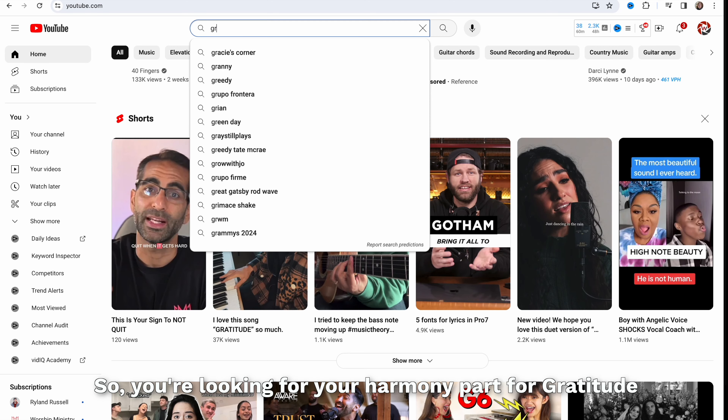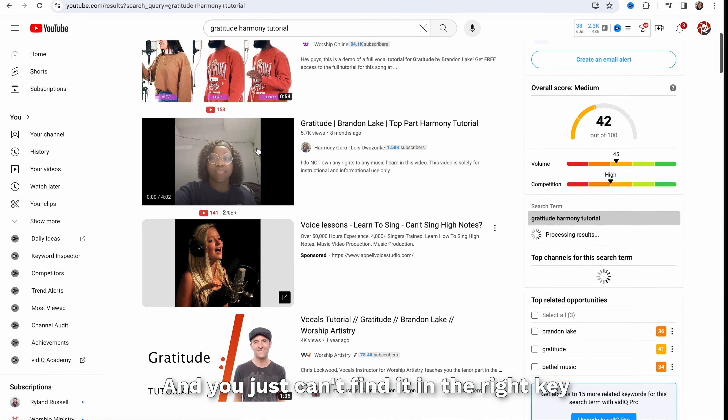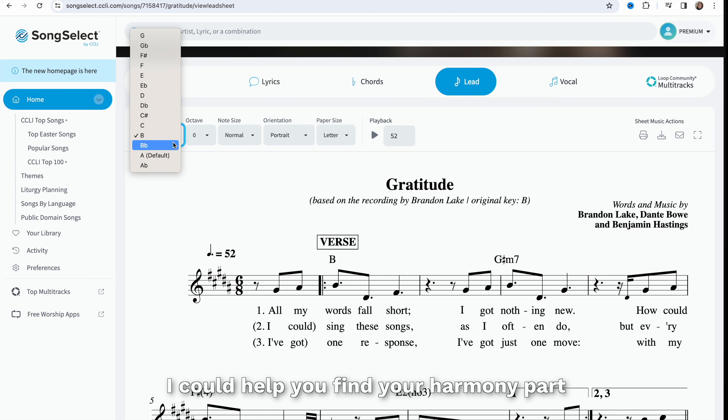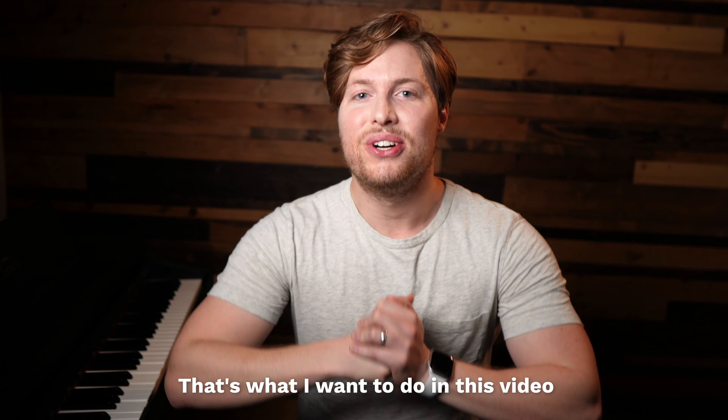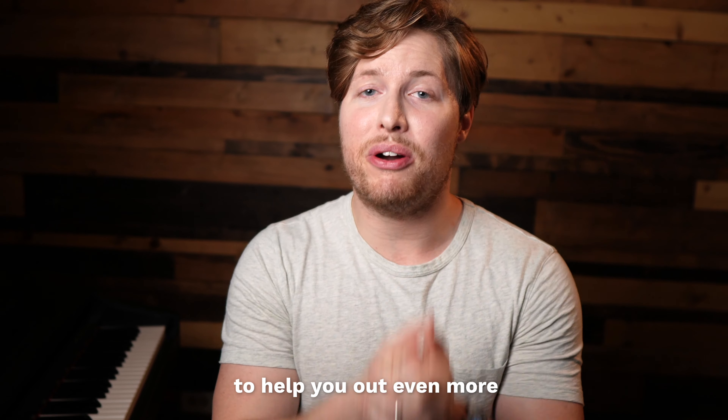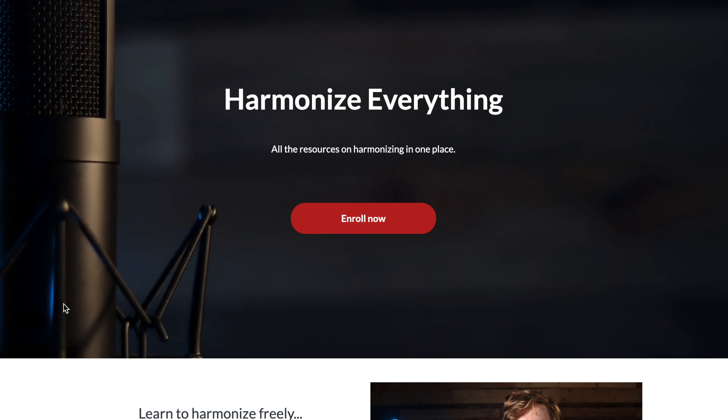So you're looking for your harmony part for Gratitude, and you just can't find it in the right key. What if I told you that no matter what key you're singing the song in, I could help you find your harmony part? That's what I want to do in this video for the chorus and for the bridge, and I'll put some extra resources to help you out even more down in the description.